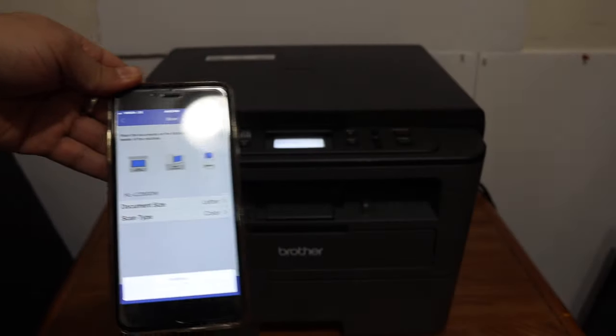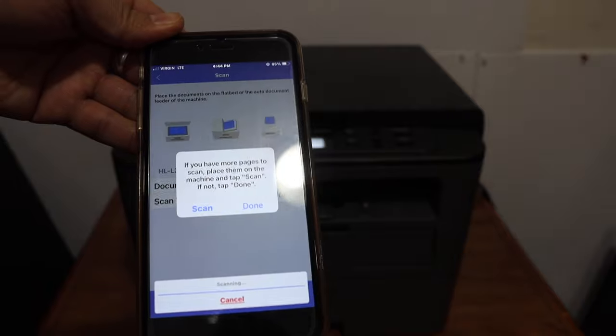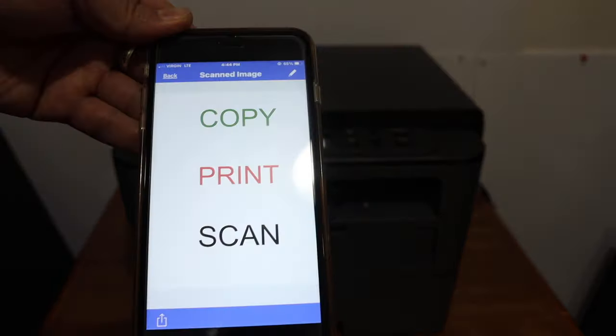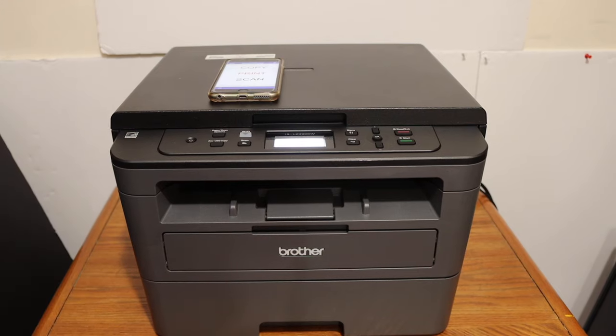Wait for the scan to be transferred. If you want, you can add more pages, or just click the Done button and the scanned document will show up here. Thanks for watching.